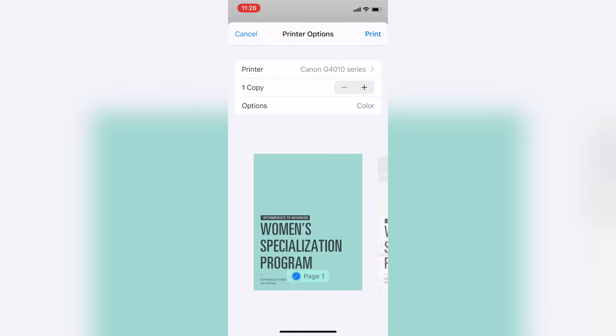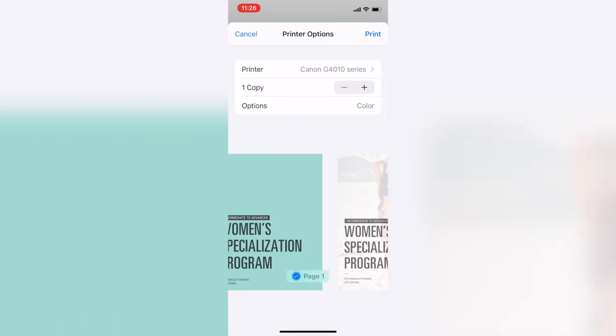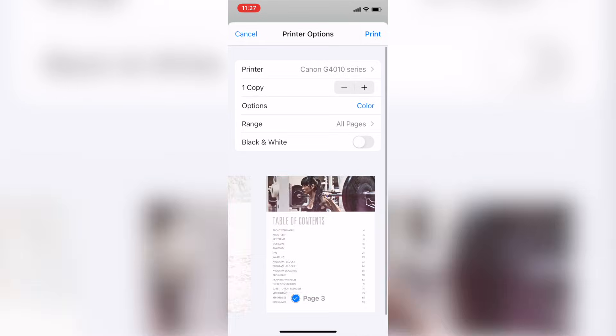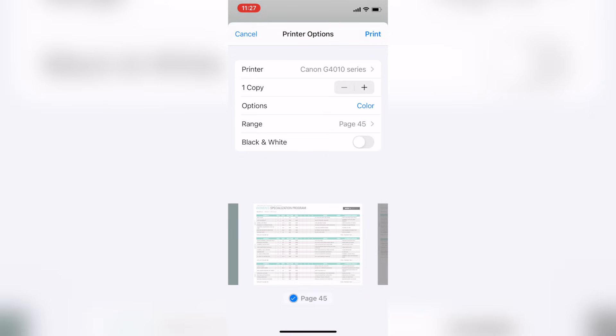Tap that and scroll down to Print, then tap Print. It pops up and already selected my Canon G4010 printer. If it didn't populate your printer name, tap that field to see if your printer is discovered and pick the one you want. It's currently set to print all pages, which is a waste of paper and ink, so go to Options, then Range, and set it to print page 45 to page 45 — only one piece of paper. We're also going to print it in black and white, then hit Print.